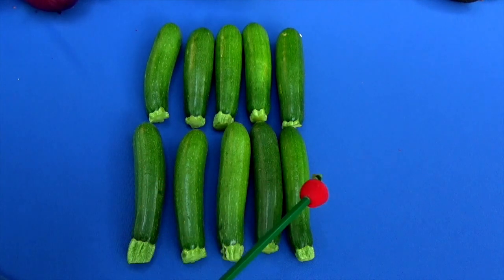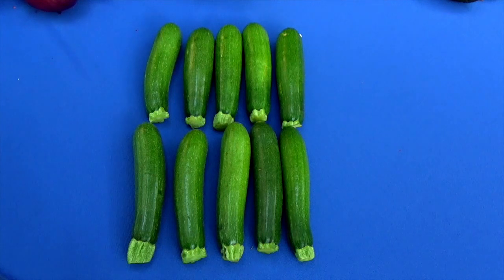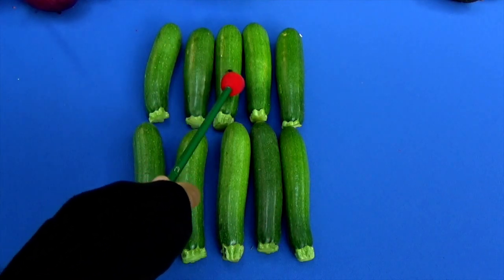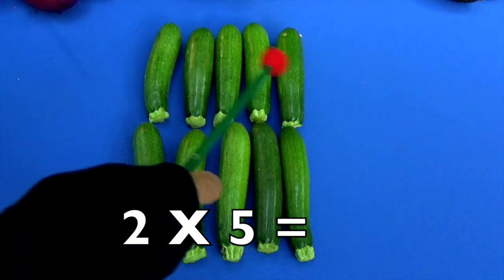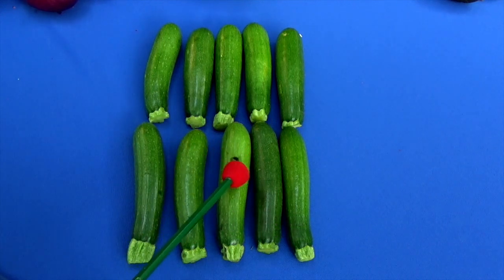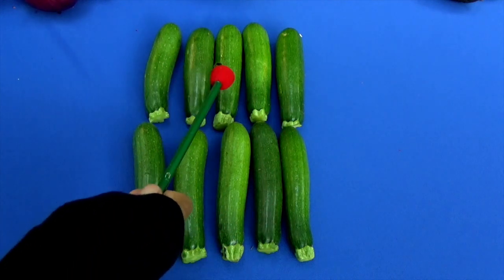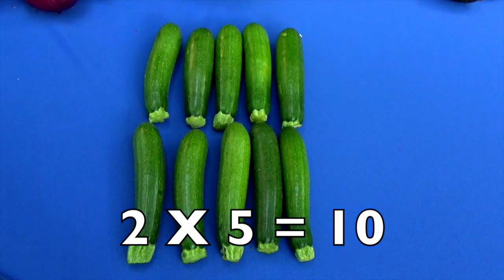Here are the zucchini. Count from the left — here's one row and here's our second row. The next thing you do is count how many are in each row: one, two, three, four, five — that's the first row. Let's do the second row: one, two, three, four, five. Two times five equals how many, boys and girls? Ten! Let's check it — you can check multiplication by addition: one, two, three, four, five, six, seven, eight, nine, ten. Two times five equals ten — yes it does!